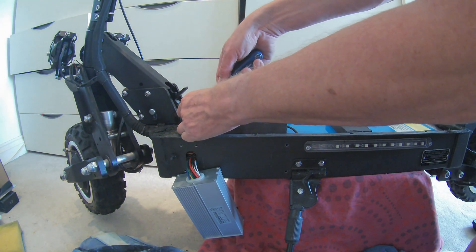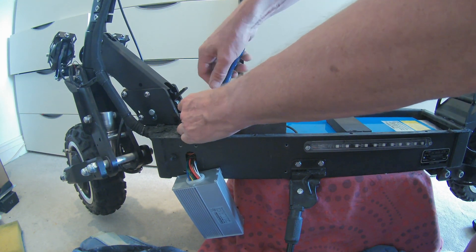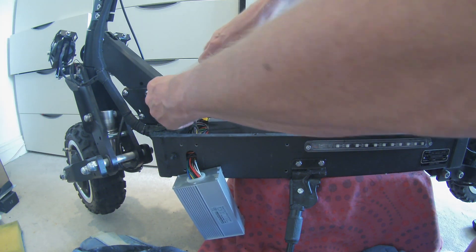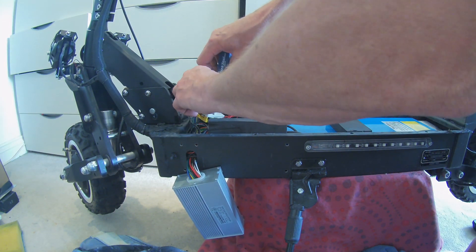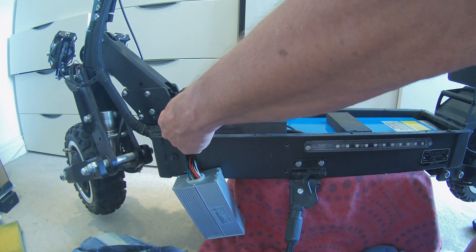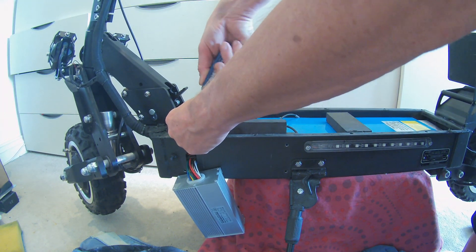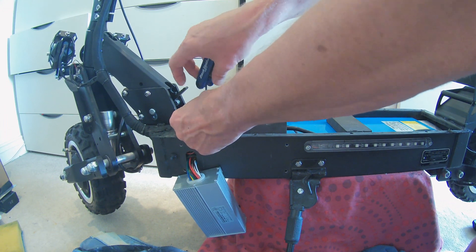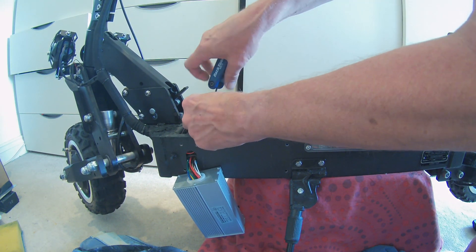Let's just release the output wires from the controller to the motor. There's a standard yellow, green, blue wires. You'll notice these are reversed — the green and blues are reversed because they've got to be anti-phase to the front motor. The motor at the front will have yellow to yellow, green to green, blue to blue.